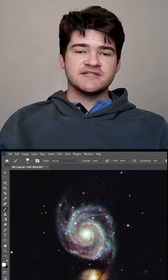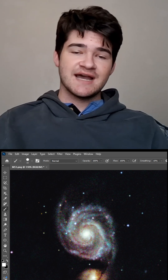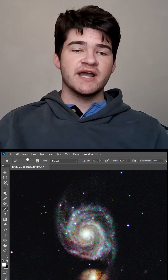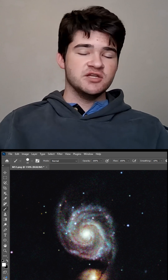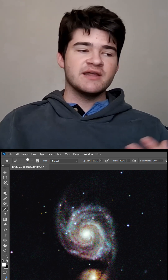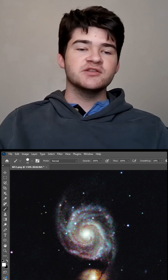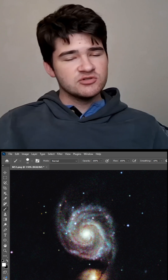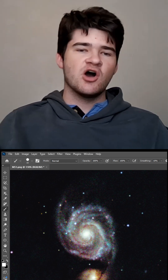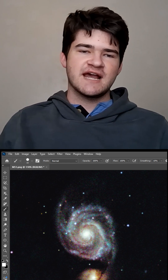When you edit a galaxy, you have to take out the core and edit the spiral separately from the core, because the core is so much brighter than the rest of the galaxy. If you just try to up the levels, you'll just get a bright mess — you won't actually be able to tell what you're seeing. So you almost have to separate the core, edit the rest of it, and then add the core back in. Though with the Whirlpool Galaxy, that's almost not necessary because the arms of the galaxy are actually a lot brighter than most galaxies are.